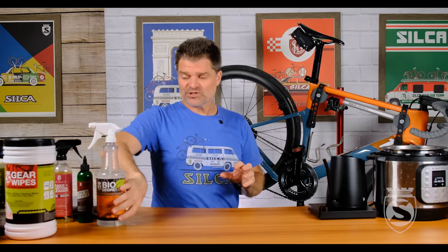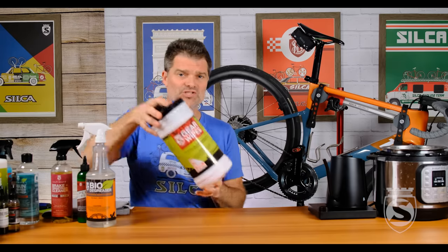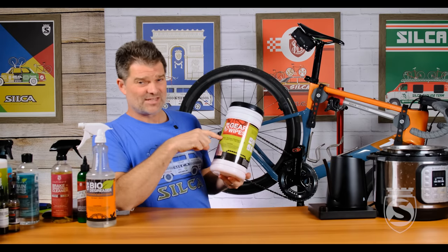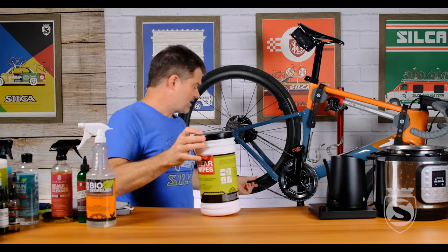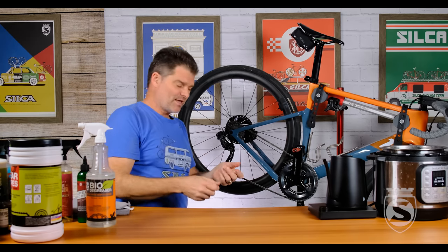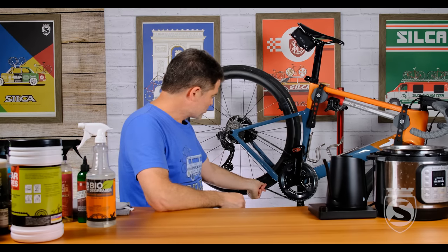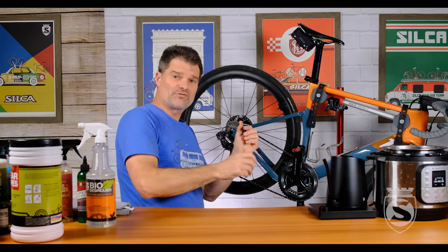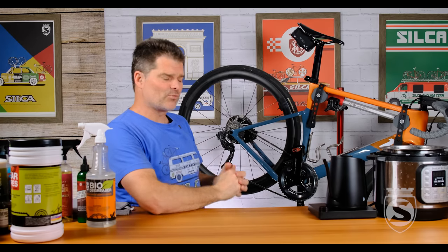If you're using Super Secret, do a simple wipe down with the microfiber towel — or maybe you want to use a Silca gear wipe. These also work great; they play very well with wax and are non-linting. Pull it out, grab it at the bottom of the chain, and backpedal through a number of times. I tend to apply finger pressure top and bottom for a couple of revolutions, then finger pressure on the sides for a couple of revolutions, just to make sure we're getting all four sides of the chain cleaned and wiped down.